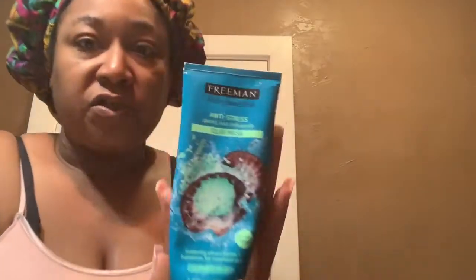Let me get more content out to you about this because I love you guys. I don't — I'll redo my nails, there's a video coming for that. So now I'm going to use my 10-minute anti-stress Freeman's Dead Sea minerals clay mask, just because I like the way it smells.